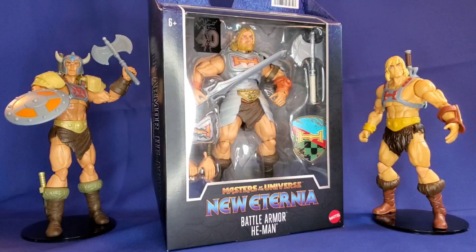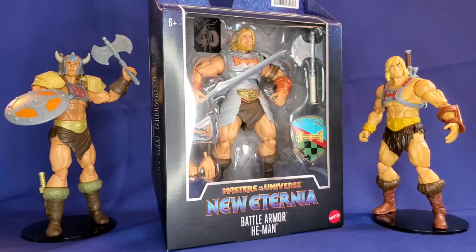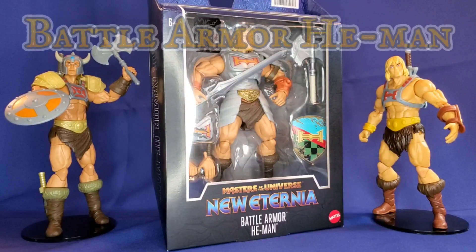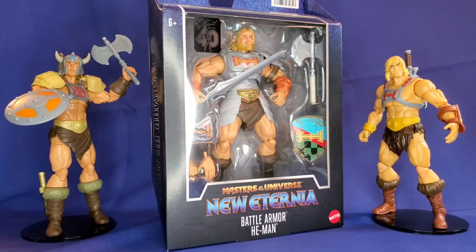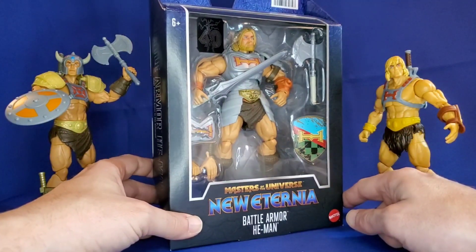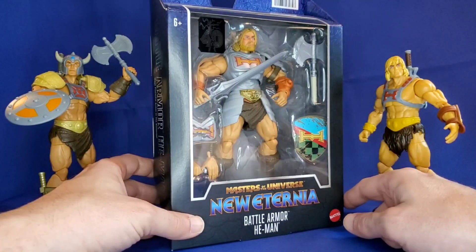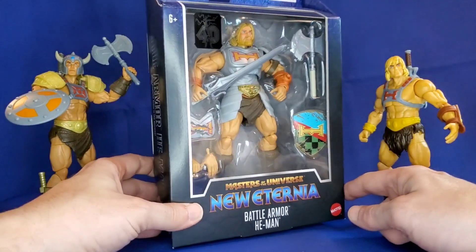Welcome to the official YouTube channel of 4eternia.com. This is your host AJ, and today I'm going to be doing a quick unboxing of the Masters of the Universe New Eternia Masterverse Battle Armor He-Man. I was able to get my hands early on this one, and I figured I'd open the box and let fans know what it looks like inside, and maybe this can help determine if you want to purchase this figure.